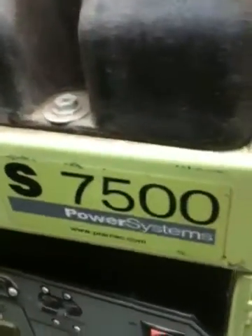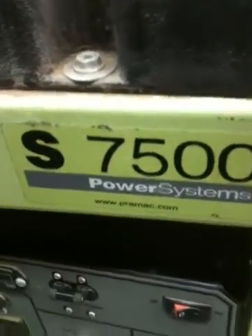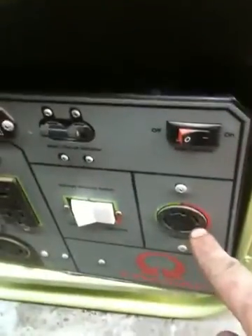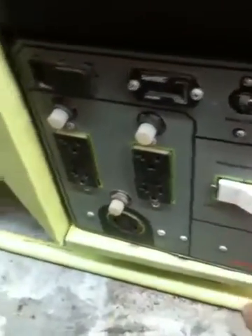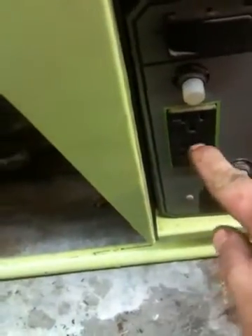I'm working on a Chinese generator — I've never worked on one of these before, but pretty much a generator is a generator. This one's an odd one though, because I can get 240 volts out of it, but when I flip it to 120 I don't get anything out of the 120 receptacles. The GFCI seems to be working; I won't know until I get power to them so I can push them in and reset them.